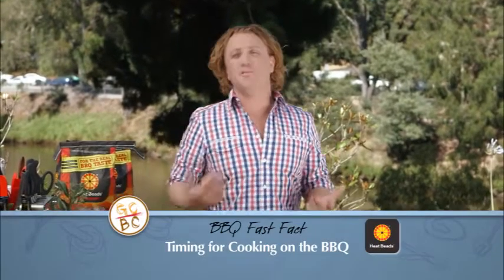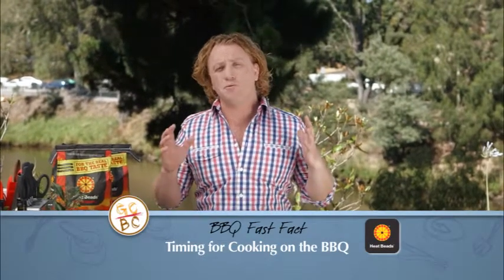Cooking on a barbecue can be quite chaotic at times, especially when you've got all your mates around you having a chat. Here's what I do: I get a big tray and I put my cuts of meat that take a long time to cook — my porterhouse steaks and my rumps — down one end. Make sure they're seasoned with lots of salt and pepper and olive oil, and they go on first.